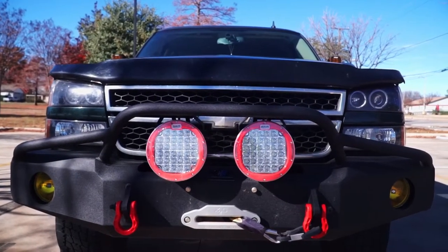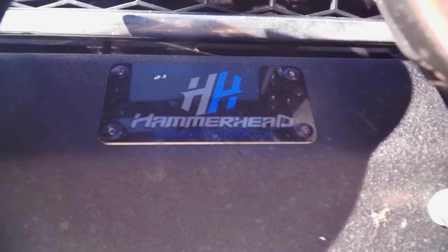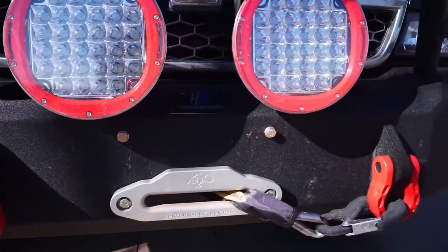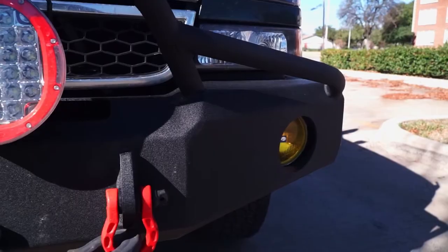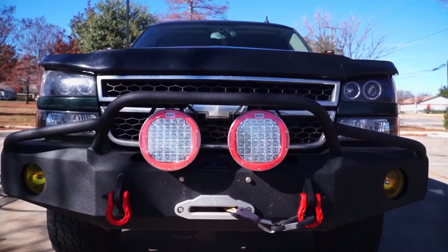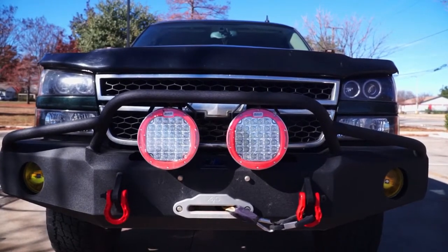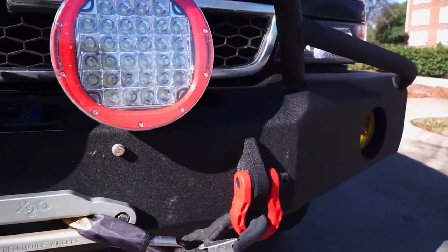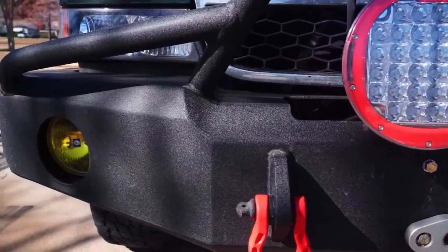I'll start with the newest addition to the truck and that's this front bumper. It's made by Hammerhead Armor out of Bay Springs, Mississippi. It's a pre-runner style, winch capable, 3/16th inch carbon steel bumper. It has a textured powder-coated finish and it also accommodates 6-inch round fog lights. The shotgun mounts are part of the mounting surface to the truck's frame that actually extend through the bumper and are welded from the inside and outside. The only drawback I would say about the bumper is that it weighs 156 pounds.